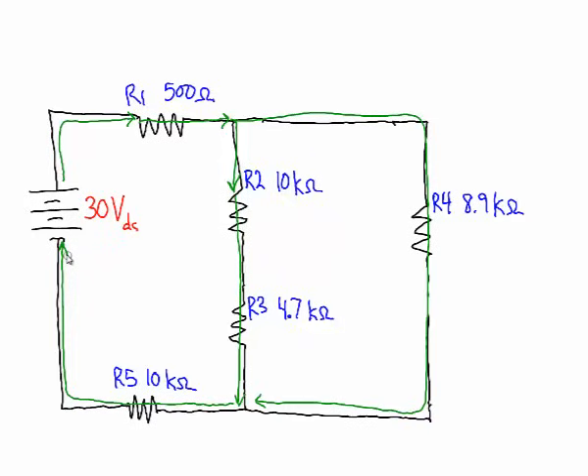We can see that when the current splits, we have two branches in parallel: resistor 2 and 3 are in parallel with resistor 4. That combination of resistors 2, 3, and 4 is in series with resistor 1 and resistor 5.